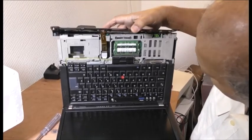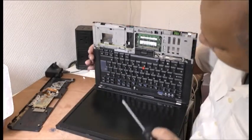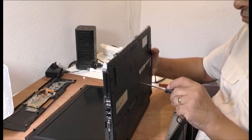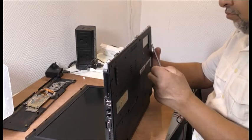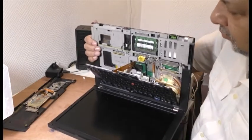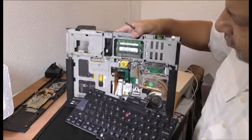There you go guys. The BIOS battery should be somewhere around here. Here you can see the BIOS battery is right there. I'll take that off. I'm going to put it flat.